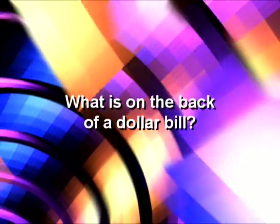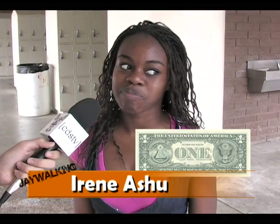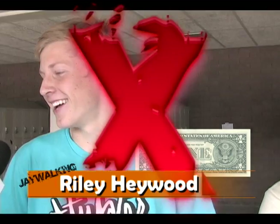What is on the back of the United States $1 bill? The White House? What is on the back of a $1 bill? A president. What is on the back of a $1 bill? The capital.